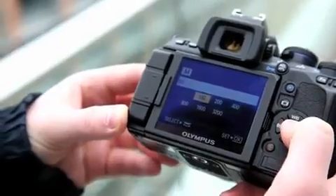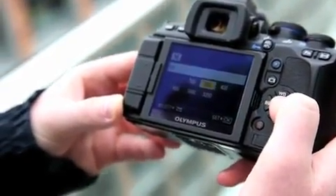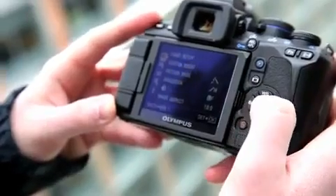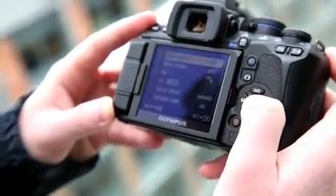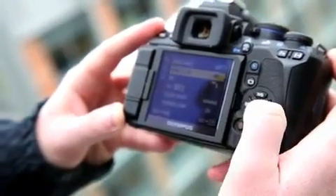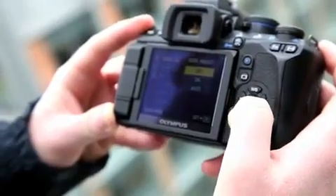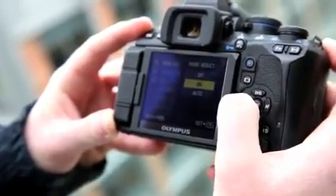As with the recent E30 model, you've also got a sensitivity range which now stretches from ISO 100 to 3200 — a stop extra over the E520 and E420. You've also got options for noise reduction for both long exposures and high sensitivity images. There's a noise filter with three settings: low, standard and high, and a noise reduction for long exposures which you can turn on, leave off, or set to auto.